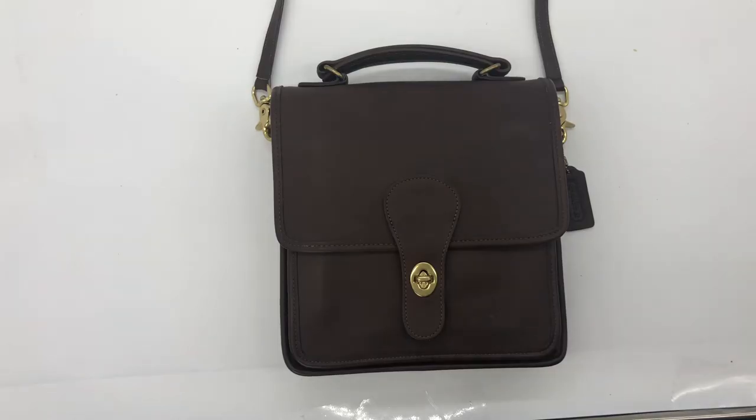That's the station bag with the shorter shoulder strap. I will link it below in the Etsy shop in case you wanted to check it out — it's still available on Etsy as of now. I also have one other station bag in a lighter tan color that I think is called tabak, and that one also has a shorter shoulder strap.